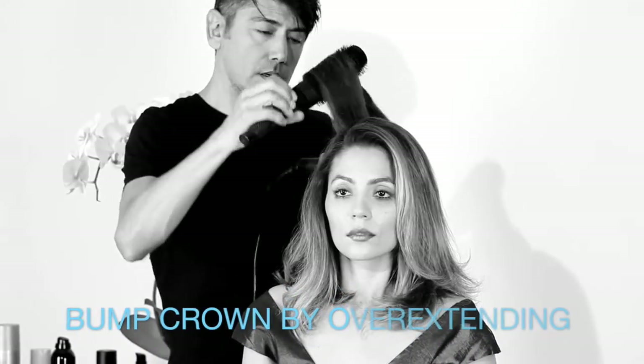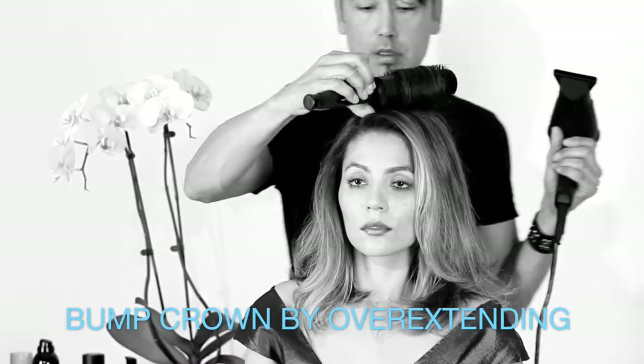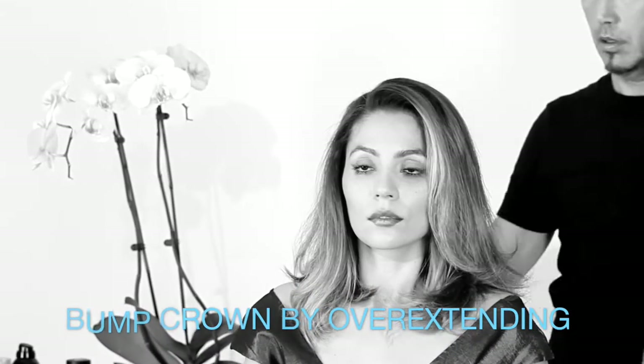Heating the hair at the base while lifting the brush high at the crown gives your hair the perfect crown bump.